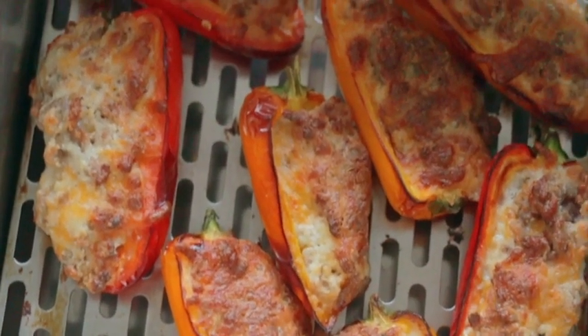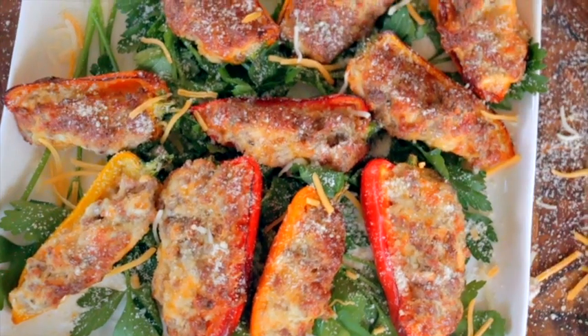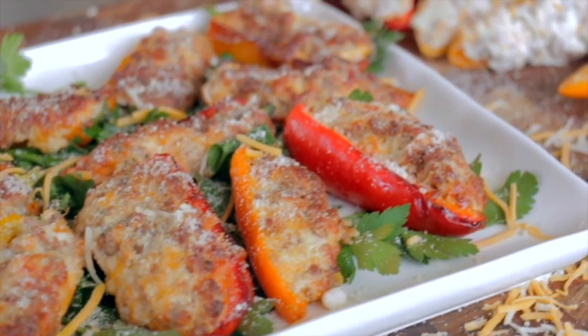Hey guys, it's Blackstone Betty! I finally filmed one of my favorites that I share with you guys all the time. These are a family favorite — friends and family ask for these all the time for every birthday party, pool party, and family gathering. I make these. They're super easy, six ingredients, can't beat that.